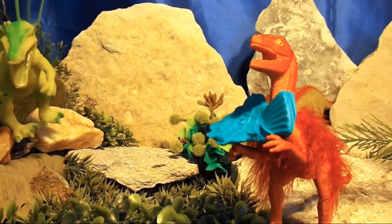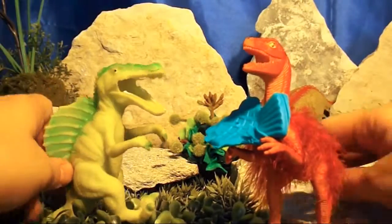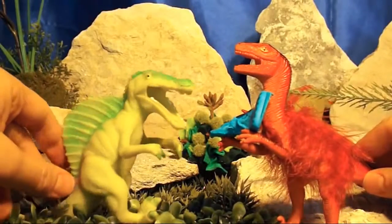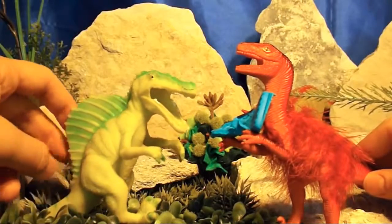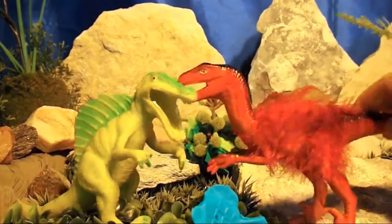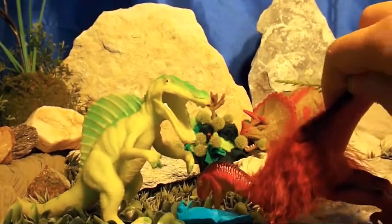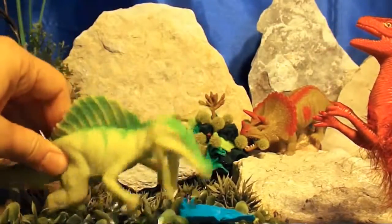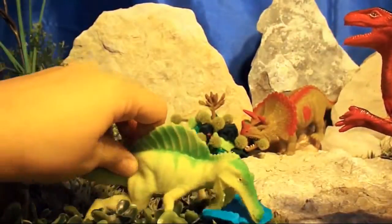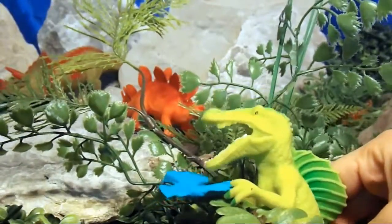Velociraptor, my old buddy! Where'd you get that tasty-looking blue Play-Doh fish? I found it on the path by the Rocky Bog! Everyone's asking me where I found this fish! Did you want to eat some fish with me, Spinosaurus? I'm starving and I haven't had lunch yet! In fact, I'm so hungry I'm going to take your fish all for myself! Roar! Hey, give that fish back to me, Spinosaurus — I thought we were going to share!